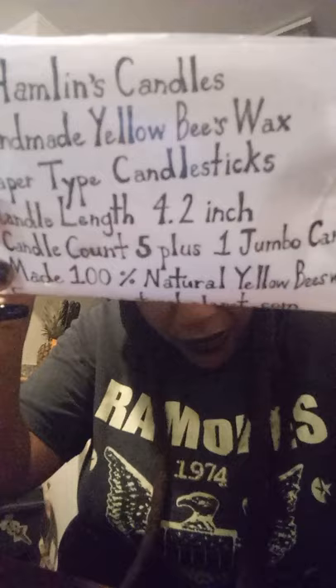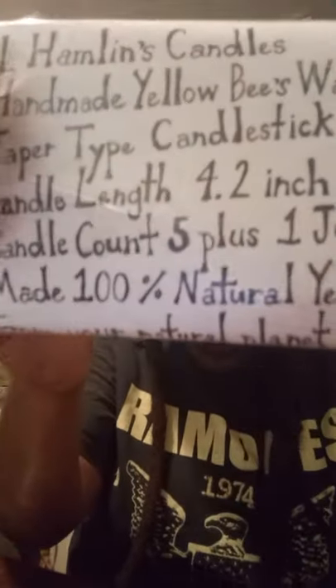Some beeswax candles — I'm really happy about these getting made. We tried to print out a label on our printer, but our printer doesn't work. So I decided to write it manually with my own handwriting. I think it turned out really good. It's very legible — that's all that really matters. You can see it, it's nice and neat, and you'll be able to know what it is.